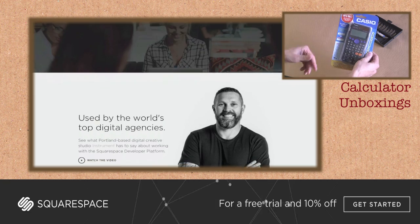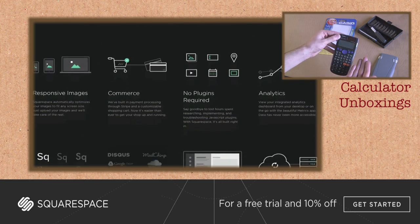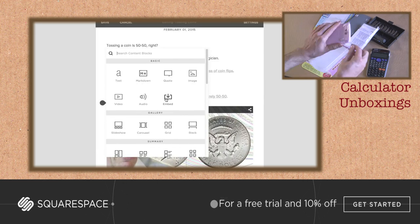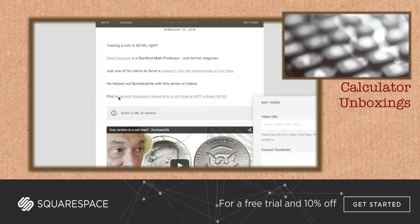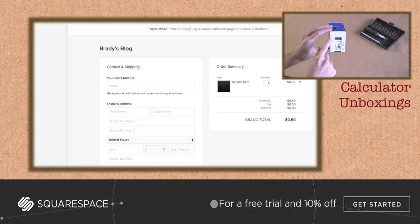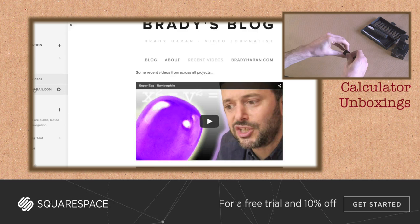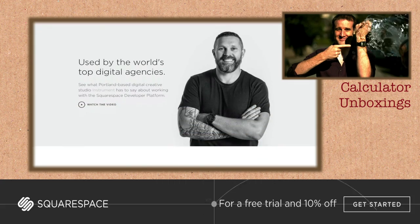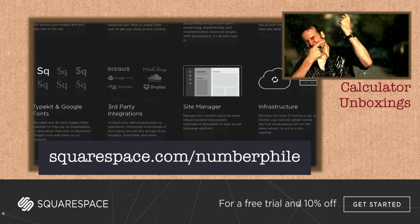Thank you to Squarespace for its support of Numberphile. Squarespace is a fantastic service for anyone wanting to start their own website, blog, podcast, online shop — you name it. I use it myself and can't recommend it highly enough. If you're a total beginner the Squarespace interface makes everything super easy, yet you still end up with a really professional, beautiful website that looks good on any computer or mobile phone. If you're more advanced, there are loads of options to dig deeper into the code and really personalize your site. You can create your own site with no charge, no credit card required. Use the offer code Numberphile when signing up and you'll get 10% off at checkout. Squarespace.com slash Numberphile.